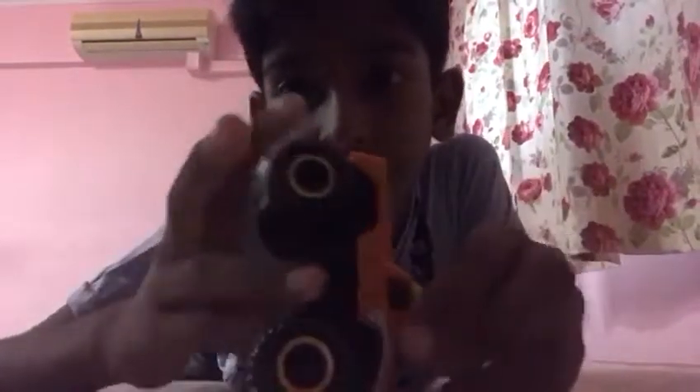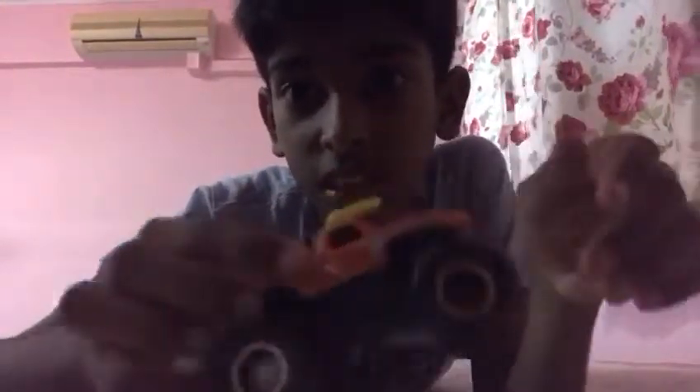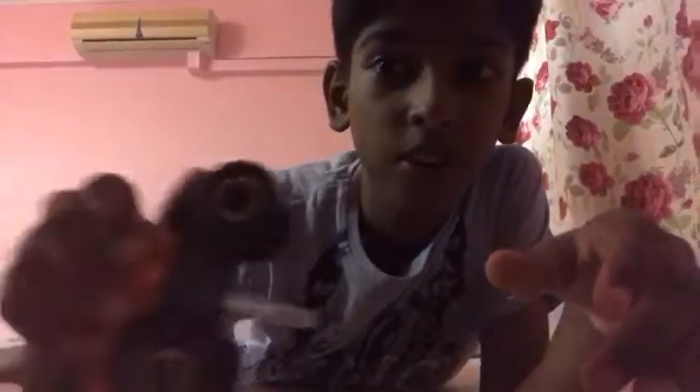This El Toro Loco is good at two-wheel skills — you can stand it this way and this way. The thing it's supposed to do: there's a lever in the bottom. Pull it down and when you let it go, it goes on two wheels and it looks like it's doing two-wheel skills.